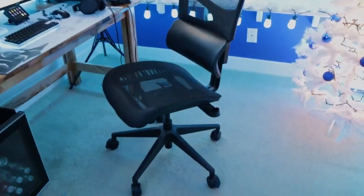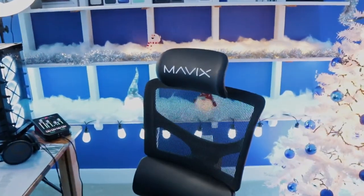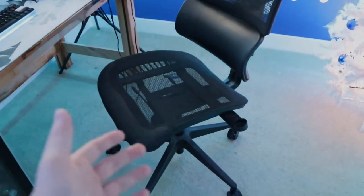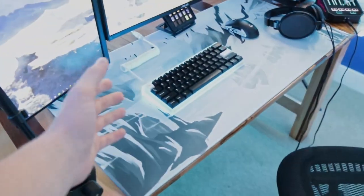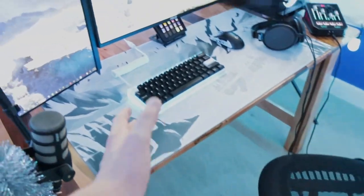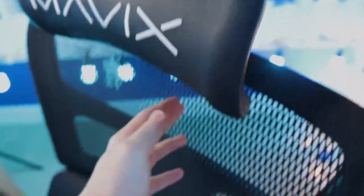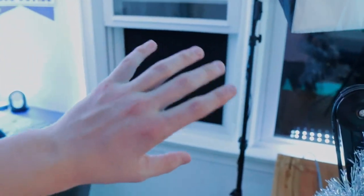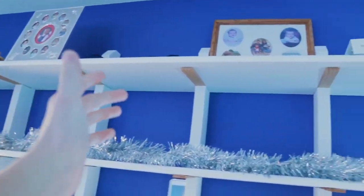This is my Mavix M5 chair — honestly one of the best decisions I've ever made. I took off the armrests, which was a trend on TikTok, and I love it. It makes you feel so much more free in the chair with nothing restricting you — I can just rest my hands on my desk. The chair is extremely comfortable, the mesh is super breathable, and my room gets extremely hot, so especially during winter I absolutely love it.